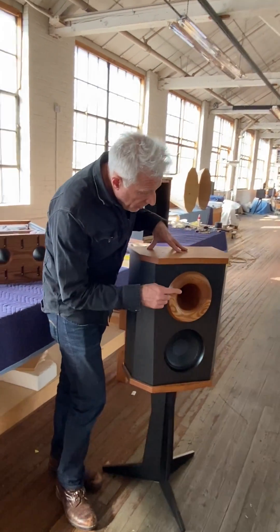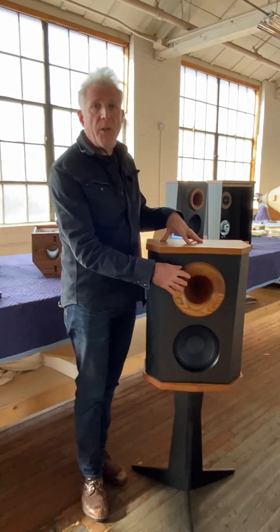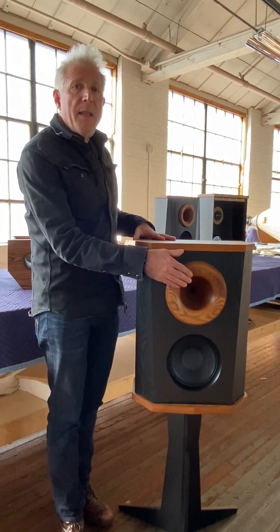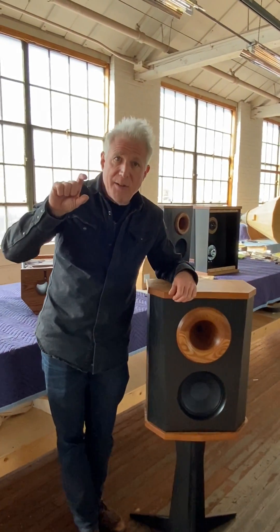It's a two-way loudspeaker. One of the most important things about it is this horn, which is covering the mid-range and the high frequencies. So it's a two-way design — here's your woofer. And this horn is where you'd find those little dome tweeters that are on everybody else's loudspeakers.